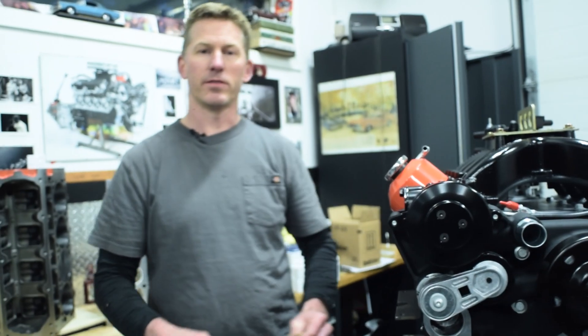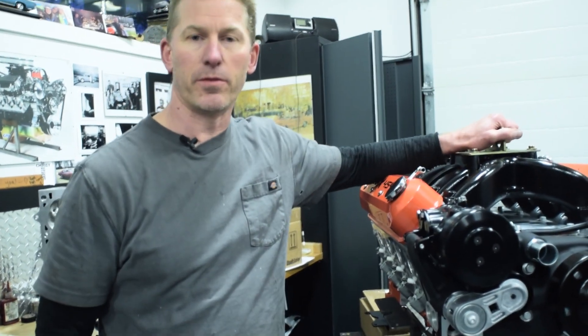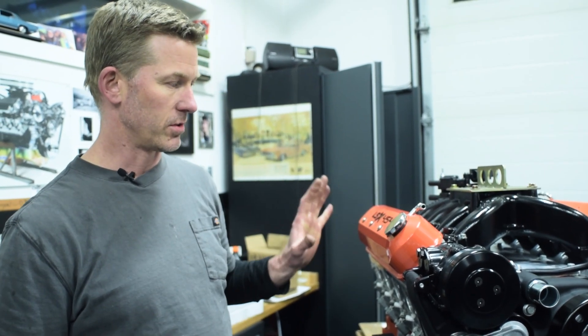All right, so here we are at CE Performance again. This is an engine that a customer has bought from General Motors. It is a 454 LSX and just comes as a long block, and we're going to be putting this into his 1969 Camaro.